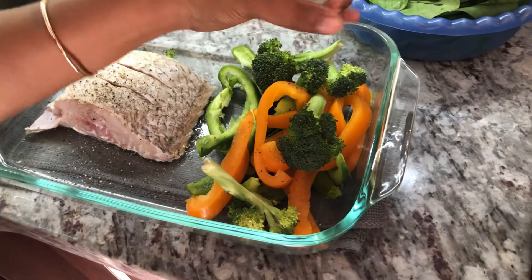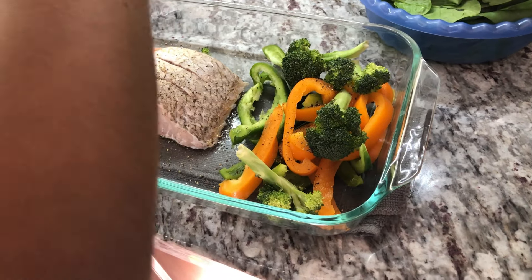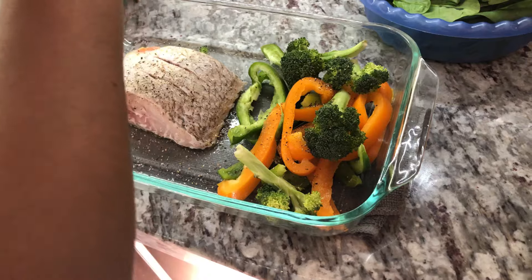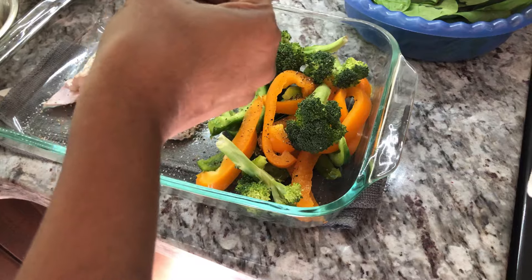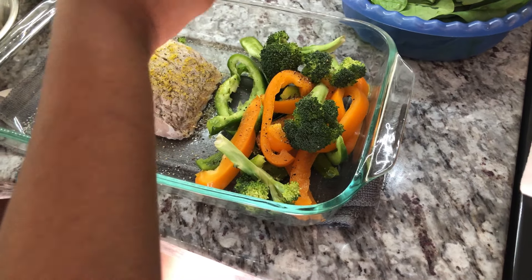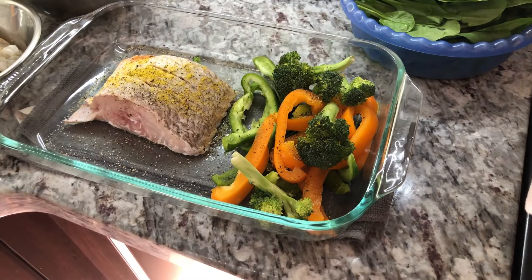I'm going to add the same ingredients to the vegetable. We're going to go in there with a little bit of salt on the vegetable as well. I'm going to add some lemon pepper. Because this is seafood, the lemon pepper always brings out a beautiful flavor — gives that nice lemon flavor. I'm going to add some on the vegetable.